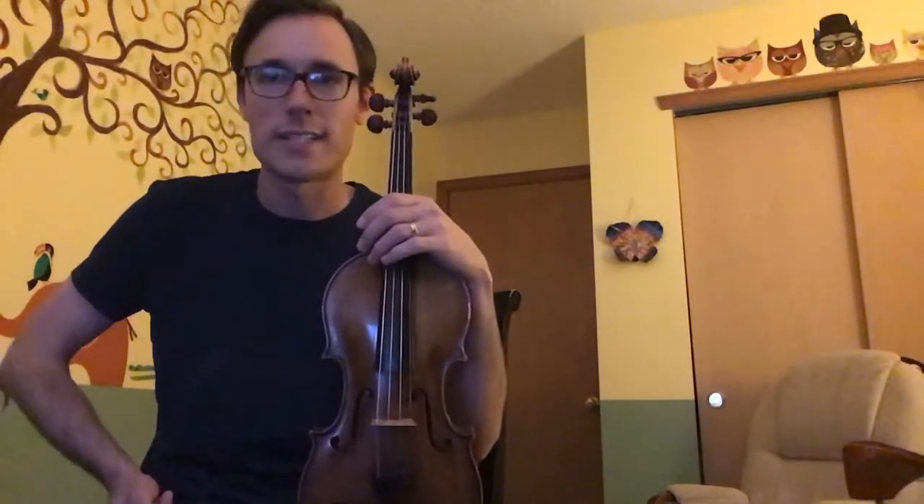That's step number four. What I was playing at the beginning is actually the same notes we did here in this part. By the way, that completes the first section — section B. So that's section B and the first four steps are done.